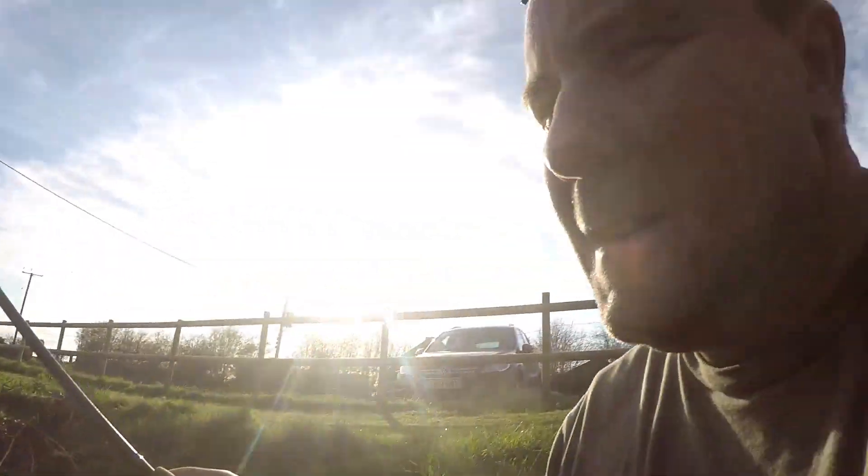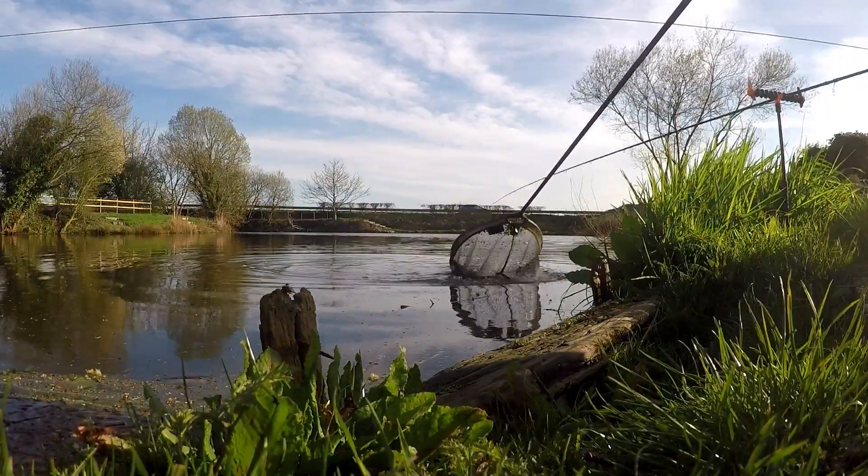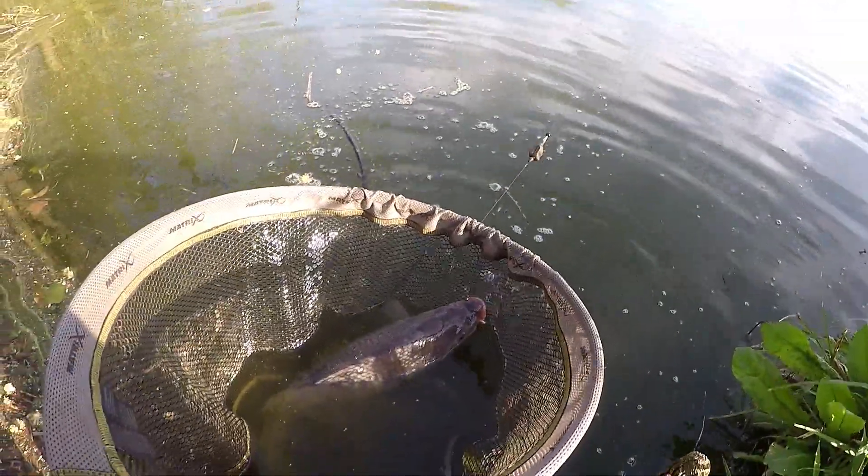We'll get this one netted. Here we are — nice carp.